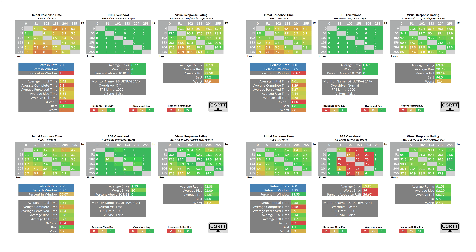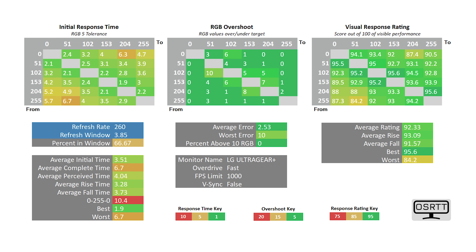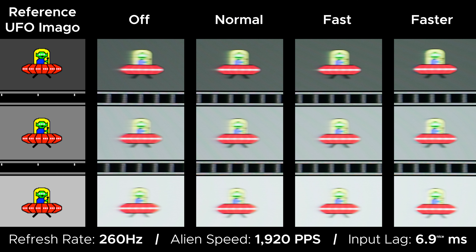At 260Hz, the best overdrive setting is the fast setting, having about 3.5 milliseconds of response times, which eliminates any perceived ghosting because it's compliant, all without causing overshoot — the blue trail that you want to avoid. This overdrive setting gives a nice blur-less image with the great persistence of 260Hz, making esports gaming and motion clarity very clear.